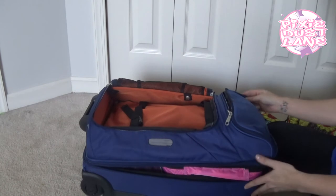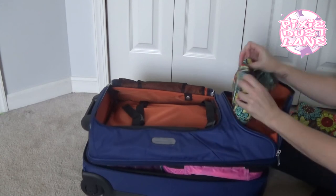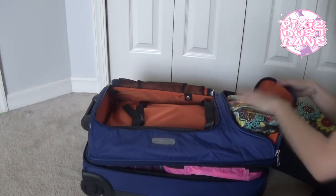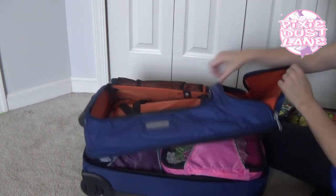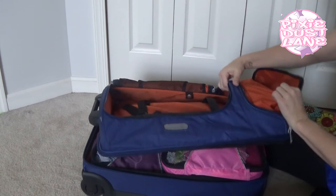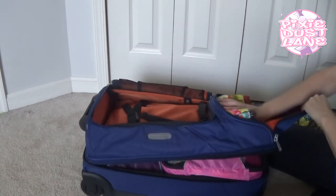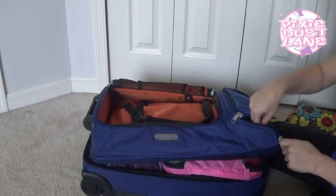It has one small pocket up here as well. Right now I just have this bag in here, I have a nightlight in here, and I'm going to be putting our cell phone chargers and tablet chargers in here. You can also push the liner out this way and just have this pocket be a larger pocket as well, but I like using all the separate pockets — I think it keeps things more organized.